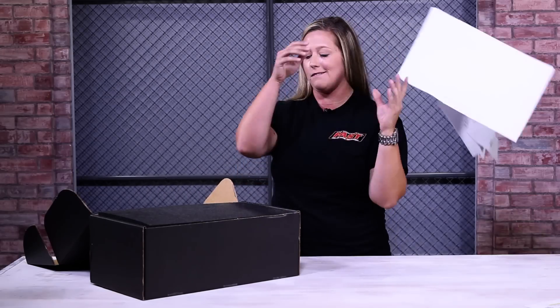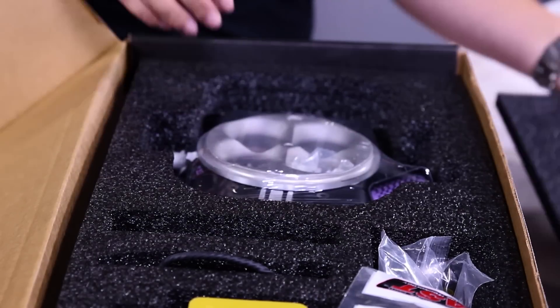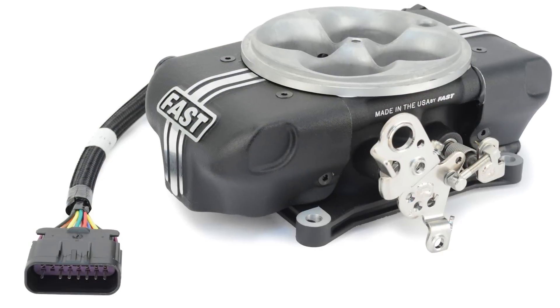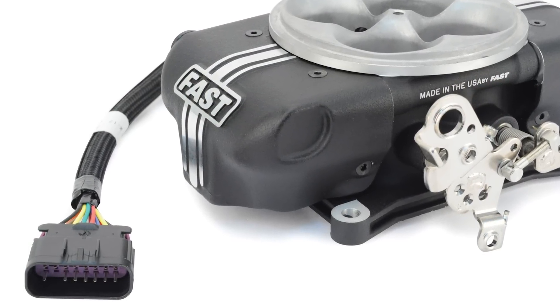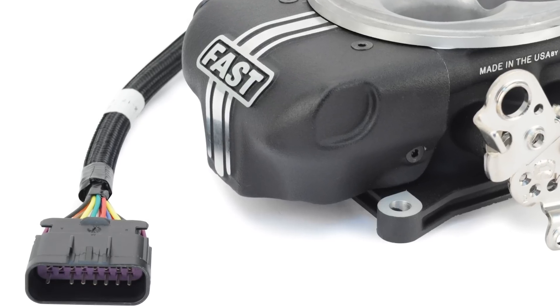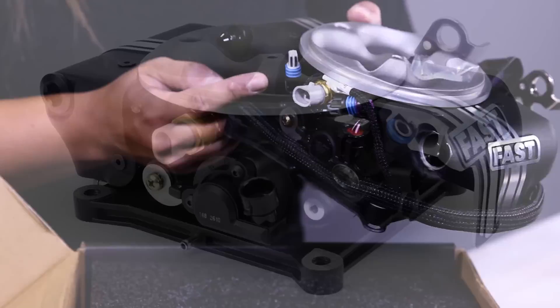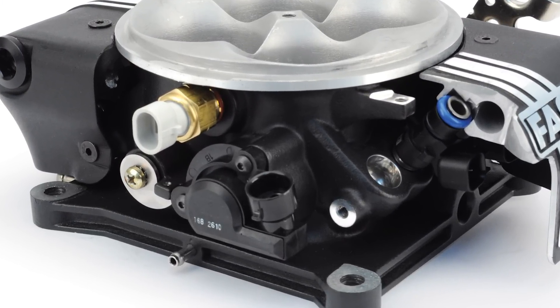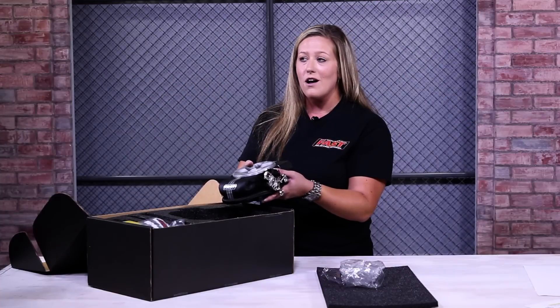Got some instructions, and the first item in here is the throttle body. The design is all new and features die-cast aluminum and integrated fuel rails. All wires are hidden and bundled into one single connection. All your injectors and sensors are fully integrated, and the best part — it's capable of 1200 horsepower. 1200. So what's next?